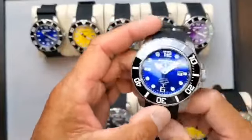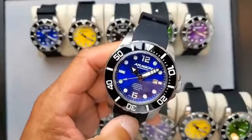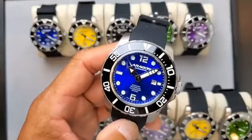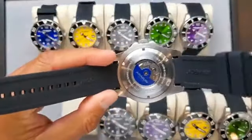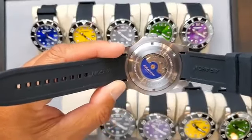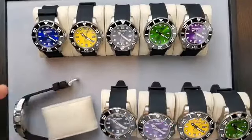Another tip: I do not recommend a watch winder. There's no need for one. Imagine having your car with the engine running all day in the garage without driving it — you don't need that. Everybody thinks keeping the watch running on a winder will lubricate all the wheels and pinions, but it's completely the opposite. The people who sell winders say it's healthy to keep your watch running, but I don't believe in it.